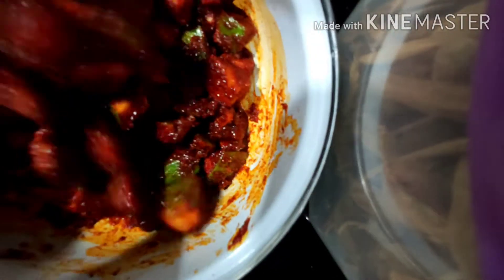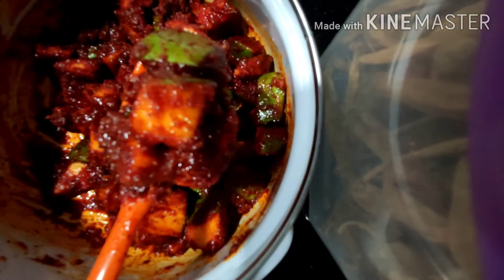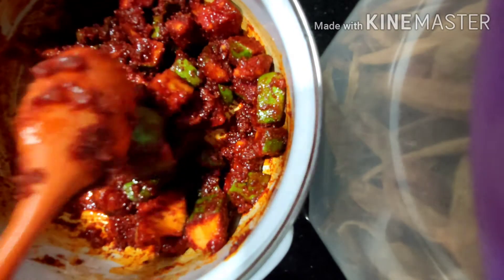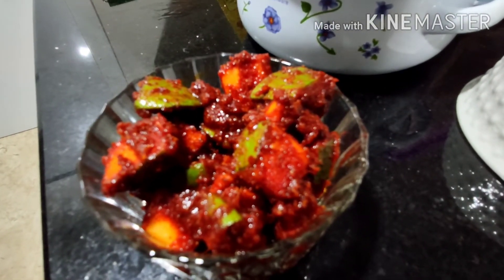After completing mixing, store this in a tight jar and use this pickle after 12 hours. This will give you a rich, spicy taste. This pickle can be stored only for two weeks.